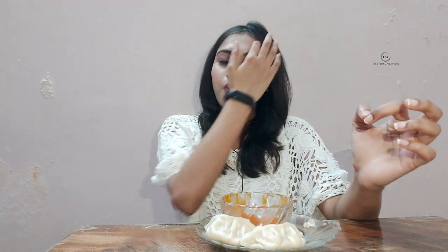I am a vegetarian so I have eaten the veg momos. If you like non-veg, you can try the non-veg variant. I will provide the purchase link in the description box. And yeah, it tastes so amazing!